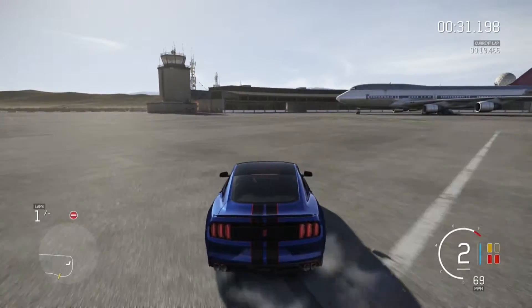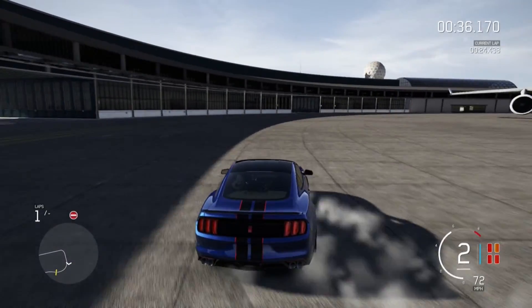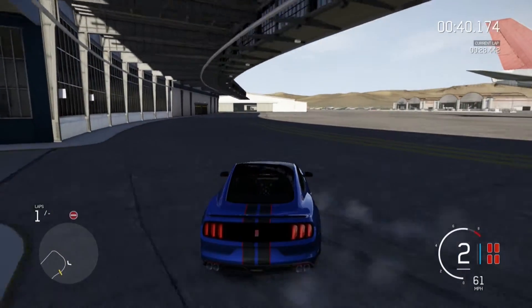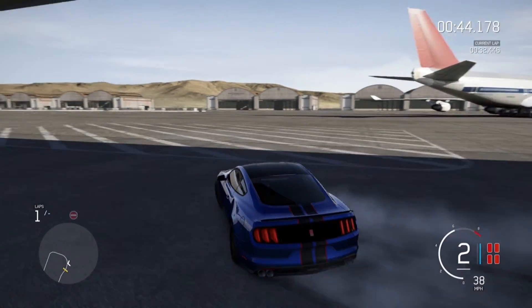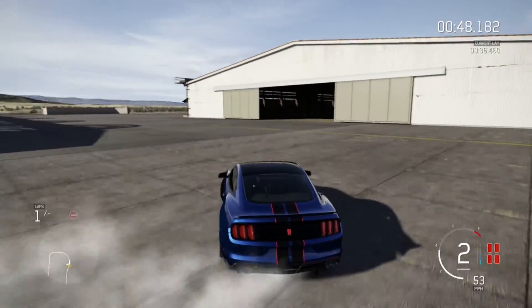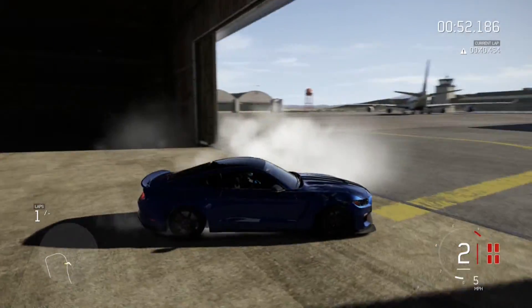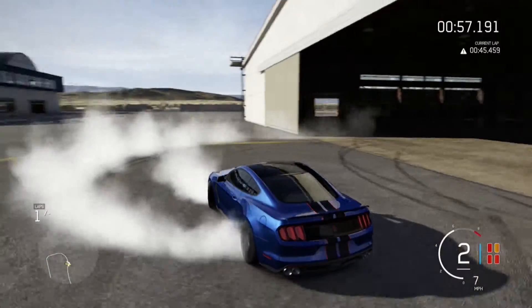All righty, guys, so I got my wheel all fixed. I just needed to change some settings on it — the sensitivity and everything like that. But right now we're hitting this little curve right here, and it's not doing so bad until I hit that sidewalk. Honestly, this wheel feels really nice on this game. It's really smooth, especially with this car. I think this car is really awesome right now.